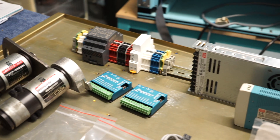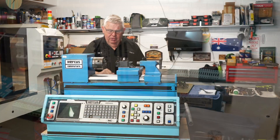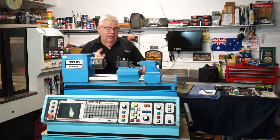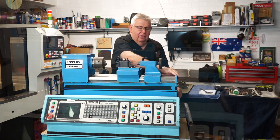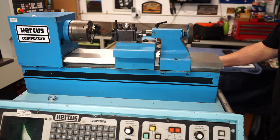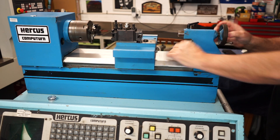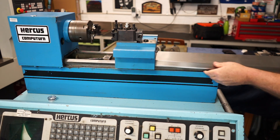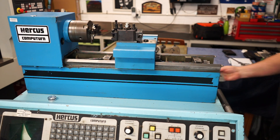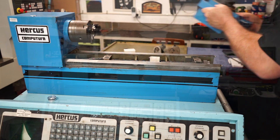So I'll actually pull this apart a little bit — it's just sitting here for demonstration. One of the main things I like about this little Hercus is this way cover. I'll take the end cap off here — and this way cover protects the bed with no swarf getting in. It slides out the back of the lathe like this, and that stops a lot of the swarf going down internally as well.